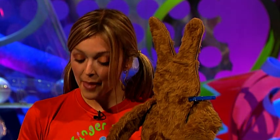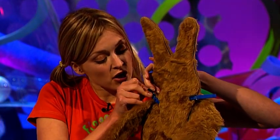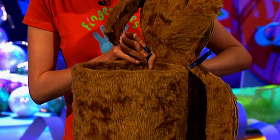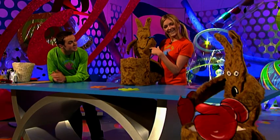Put some PVA glue on the back of the kangaroo's head and stick it onto the body. Then you can use some pegs just to hold it all in place while it's drying, otherwise it'll fall apart. Isn't he looking very cute? He does look so good.